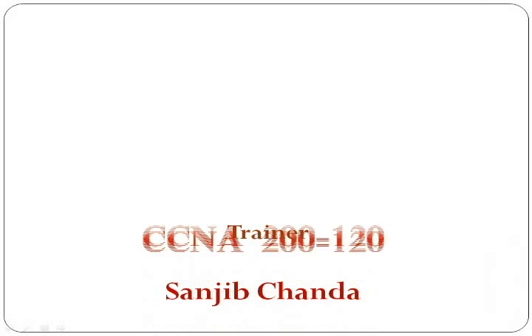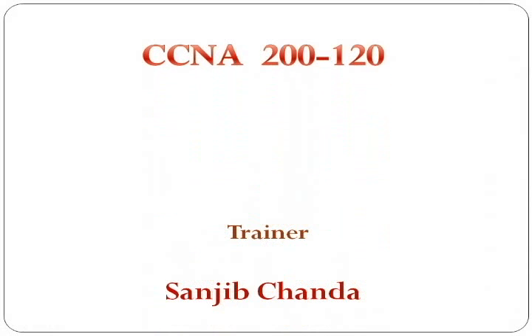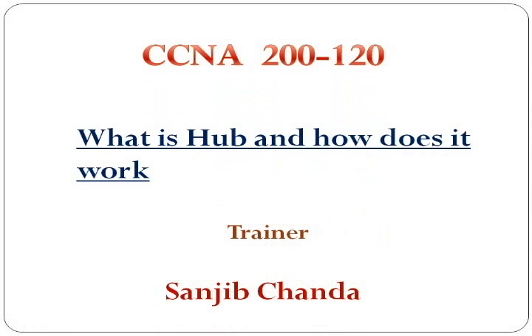Hello friends, my name is Sanjib Chanda, and I am a trainer of this CCNA series. Today I will discuss what is hub and how does it work.